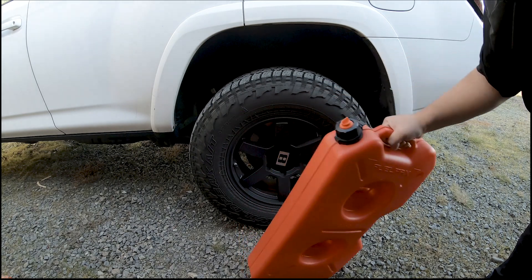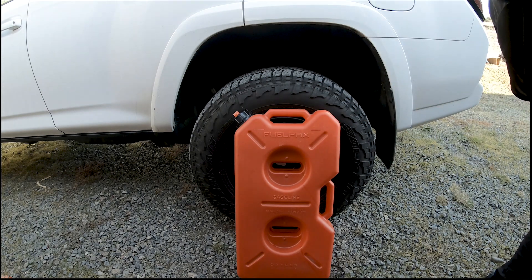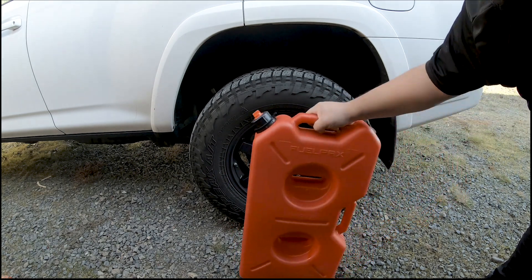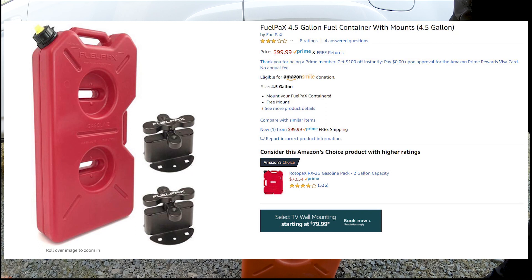This one is still maintaining its shape. It has been on the roof rack for almost six months — almost every day. I'll put a link in the description below. I got this one off Amazon and I think it was about 100 bucks, and it came with the two mounts. So far so good — really been happy with it.